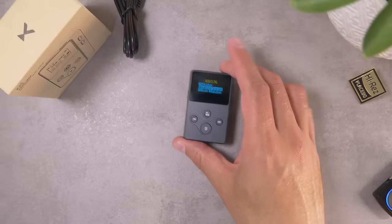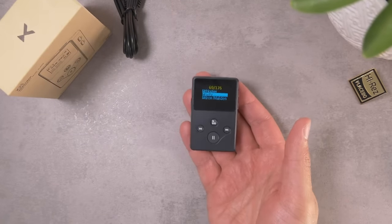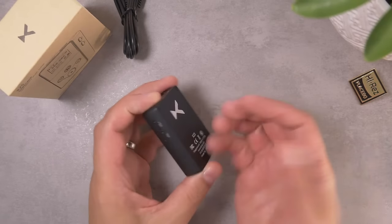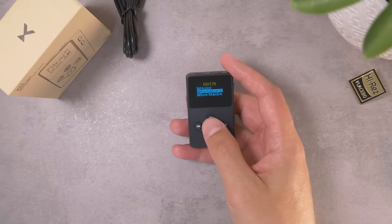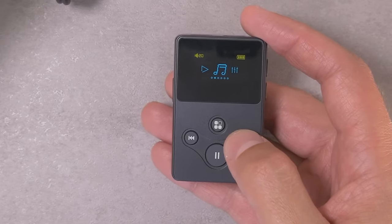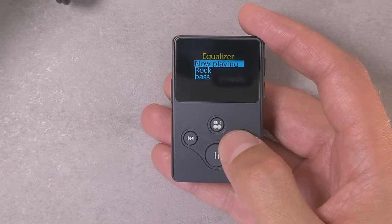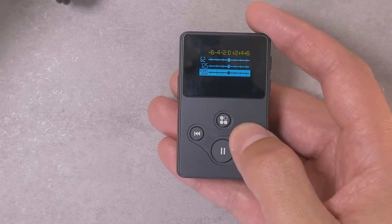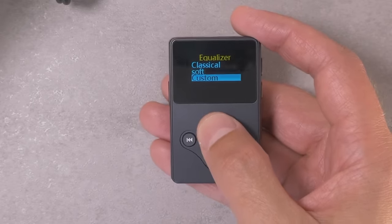Let's dive a little bit more into the functionality of the X2S. This is going to be really simple — this is not a complicated device. There's no Bluetooth, there's no Wi-Fi, which are totally fine by me. I'll give you a quick tour of the operating system, which is pretty simple. This is what the home screen looks like and you can toggle around to a handful of different settings. There's no labels or anything on them but they're not complicated. This is your EQ settings — you've got a couple of options for preset EQs as well as a custom EQ with six bands.